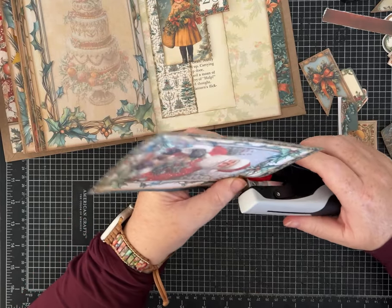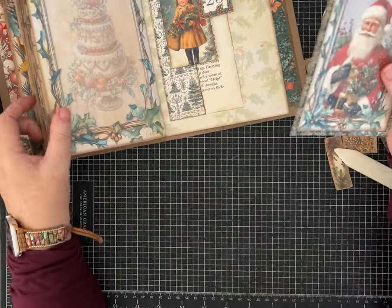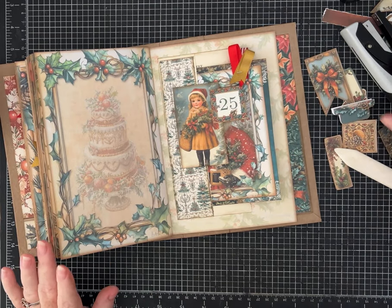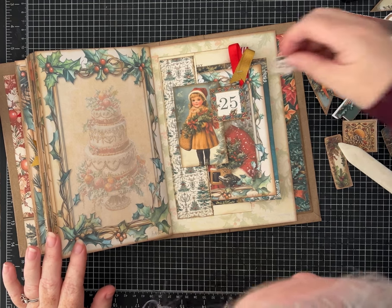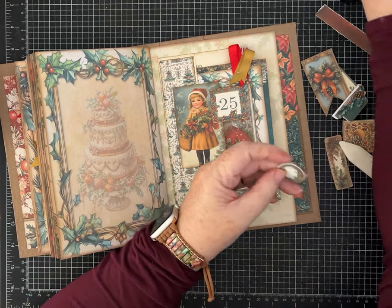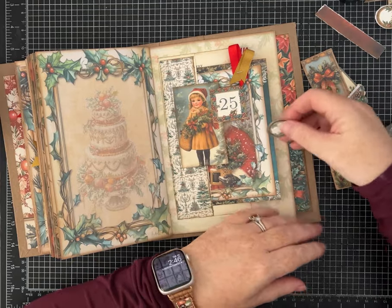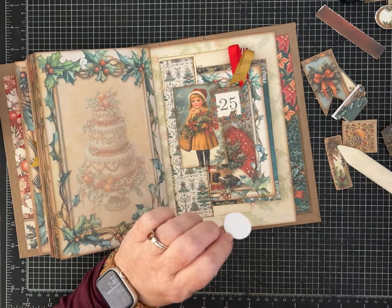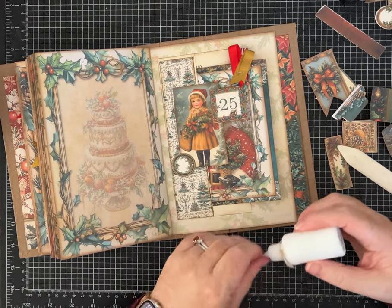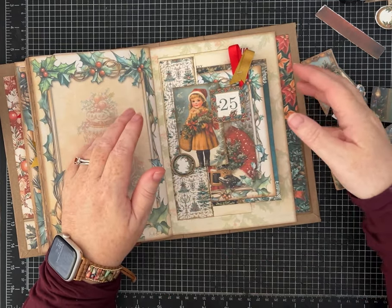I'm also going to do a beginner video — I got a request on just different papers, glues, eyelets, and basic supplies for the newer journaler. That's coming soon. I've got all kinds of things I'm working on and they're all over my craft room. People have asked for a tour, and I am just not in a place yet where I can do that — I have a hot mess, I'm not exaggerating. I've got to take some time off near the holidays and clean up. Maybe after the first of the year when things calm down we could do a craft room tour — let me know if that's of interest!